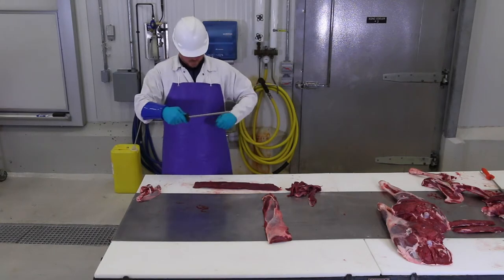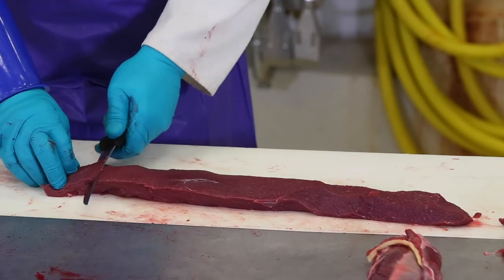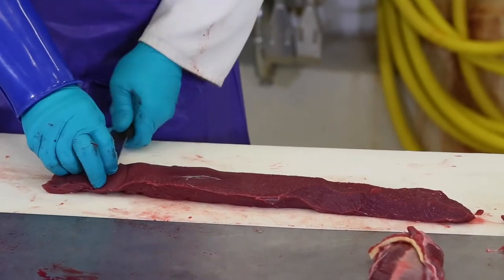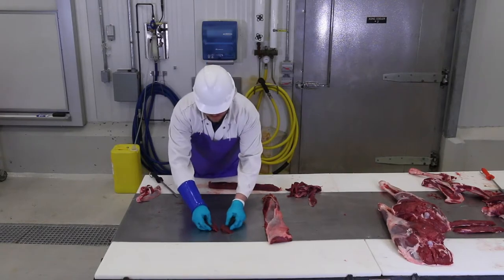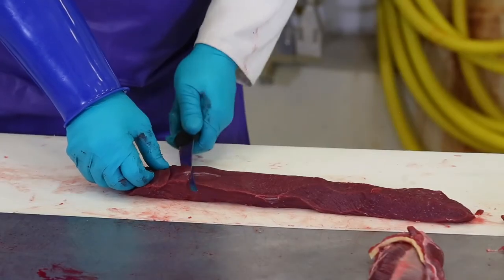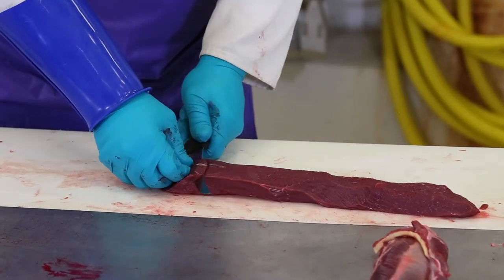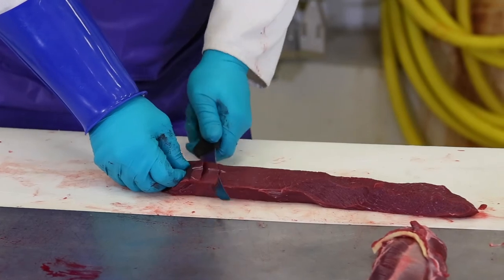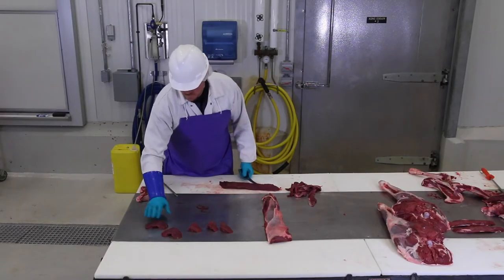Once the silver skin is trimmed from the loin, you can cut it into steaks. There are several ways to do this. It can be left whole or cut into pieces and cooked as a roast. It can also be cut into steaks or butterflied. Here we will use four steaks to be cubed and one to be butterflied. To butterfly a steak, cut part of the way through on the first cut and then cut all the way through on the second cut and open it up. When you cut the meat this way, you have a little bigger steak that you can put on the grill.